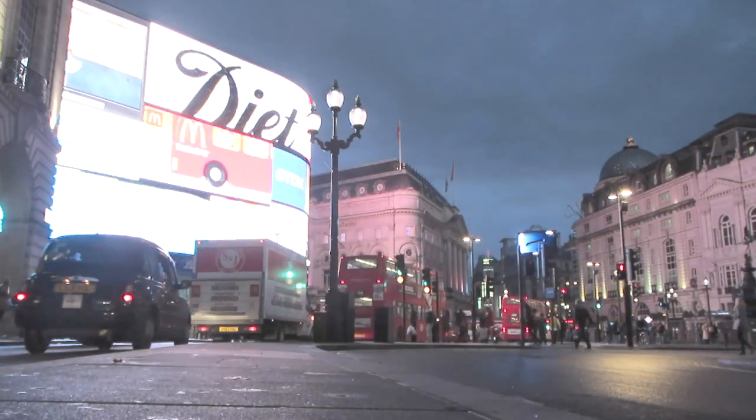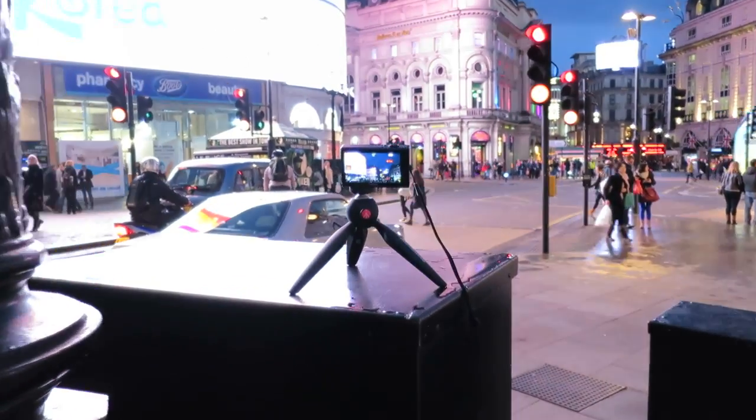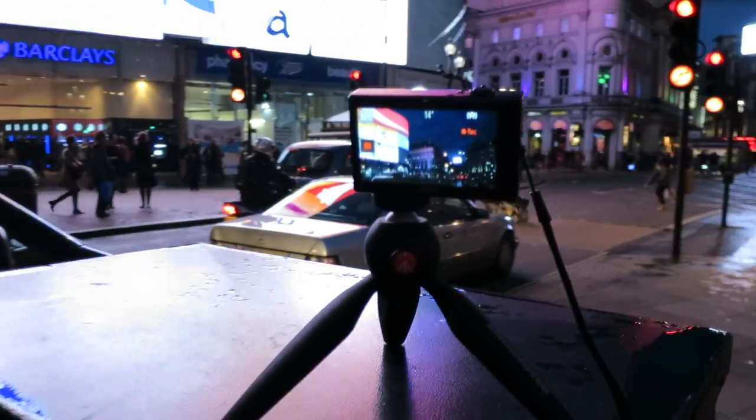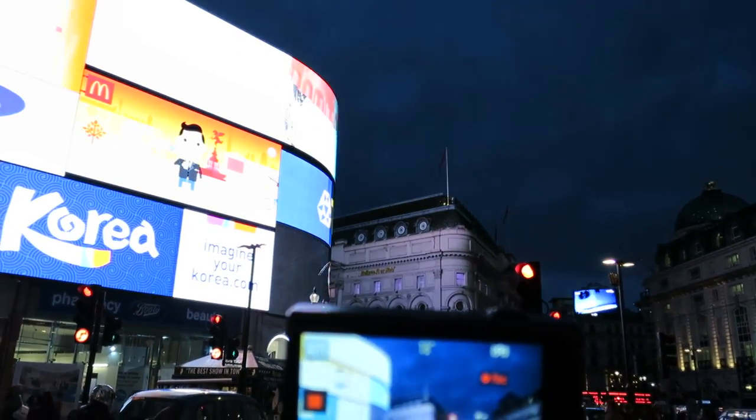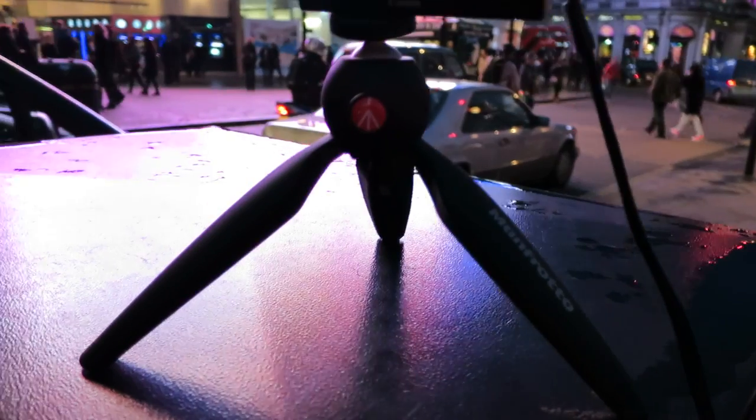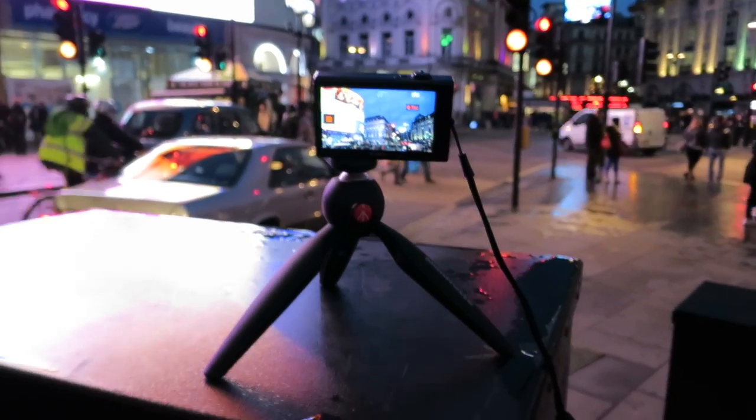I also like it because it's so quick and simple to set up compared with a normal travel tripod. Here, for a bit of extra height, I've just set it down on a piece of street furniture. And again the results are pretty good. This is the footage it's shot.